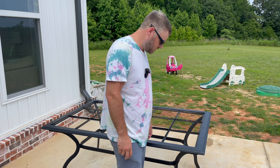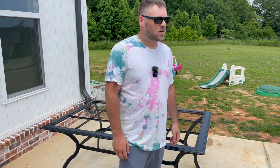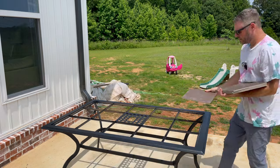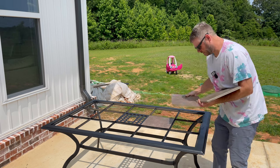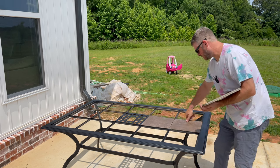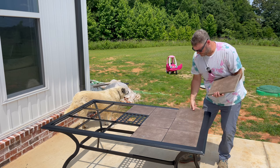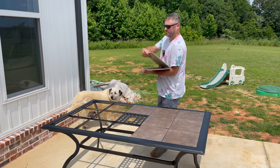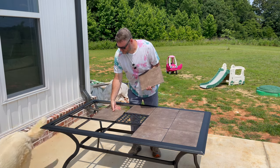I've got the table out here — it looks pretty good. Now I just got to put the tiles in it. That black and brown does go together; it looks pretty good. It looks like a brand new table.